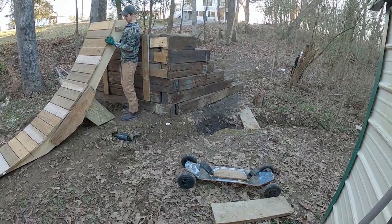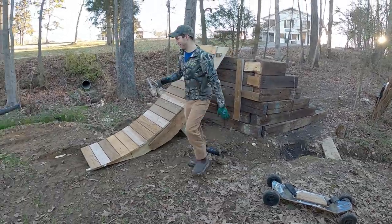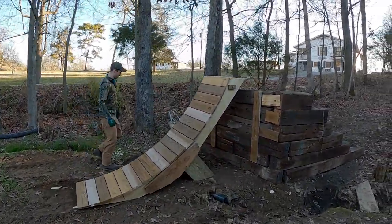We're actually going to transition here into us actually riding some trails, hitting the jump and having a blast. Let's check that out.